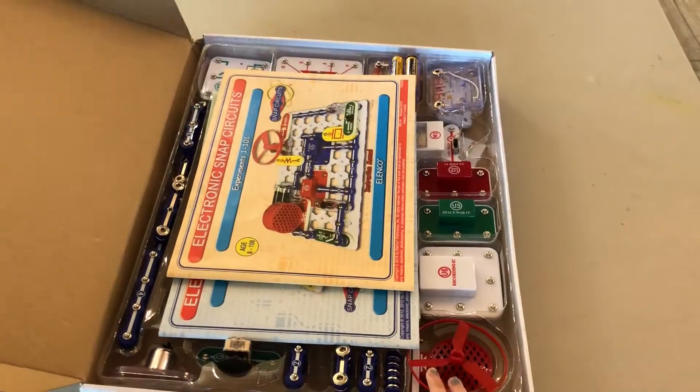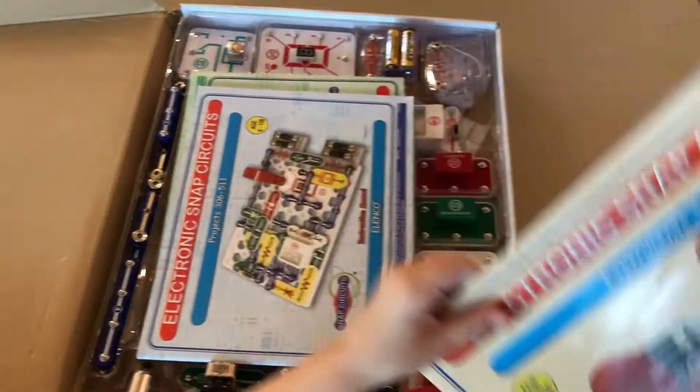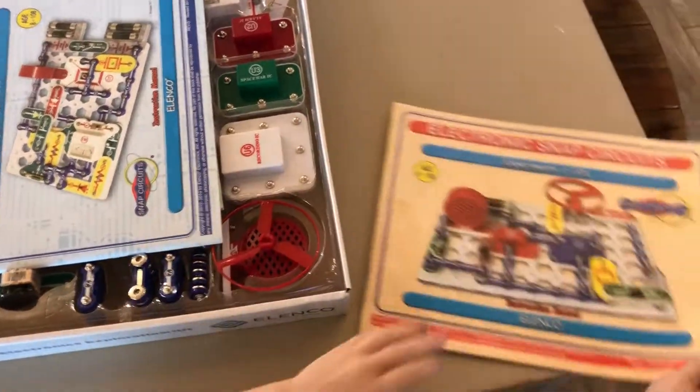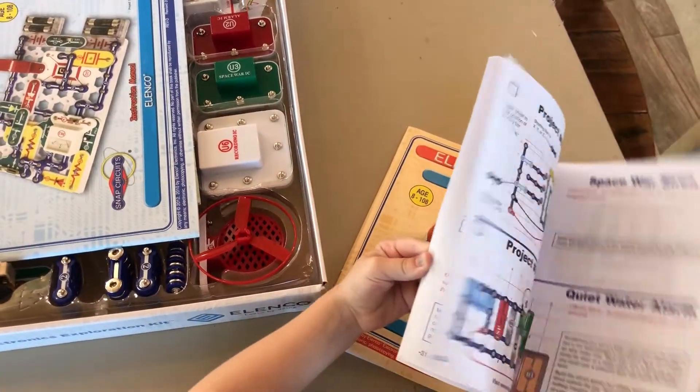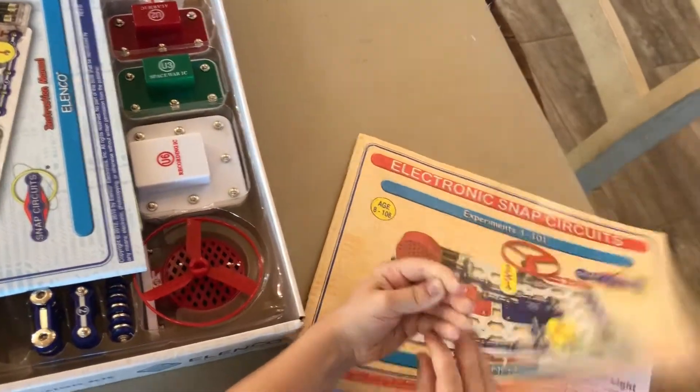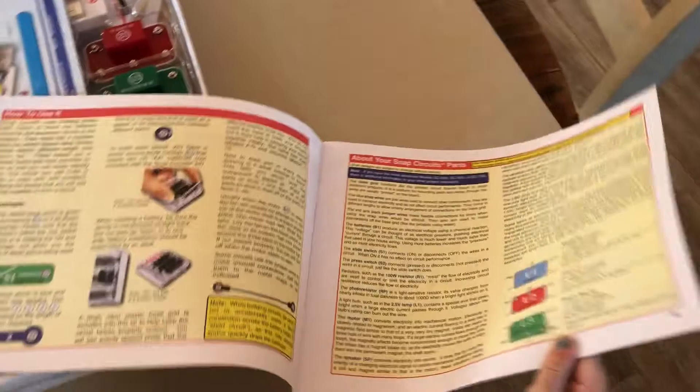Okay, now we are opening the box. Here is the magazine. Let's see — is this the magazine we use? Let's look for number one in this magazine. It is. One through 101.